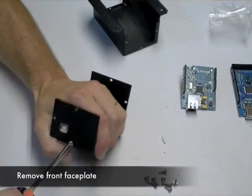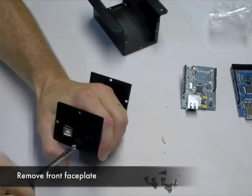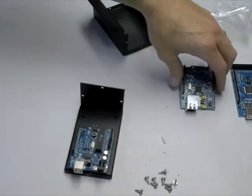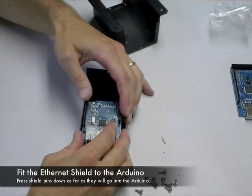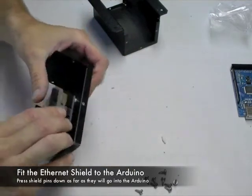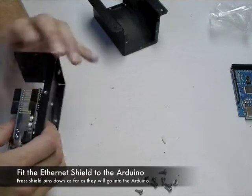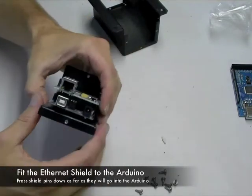First, we'll remove the original faceplate and insert the Arduino shield. In this case, I had a socket on the Arduino that was slightly bent, so I pulled off the shield, aligned that socket, and reinserted the shield. You should push it down all the way and make sure all the pins are down.